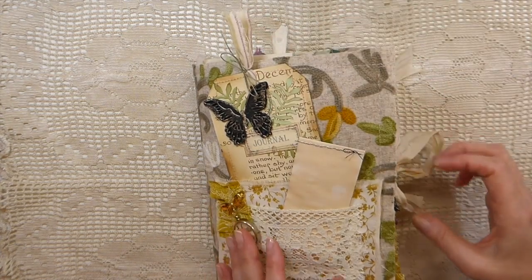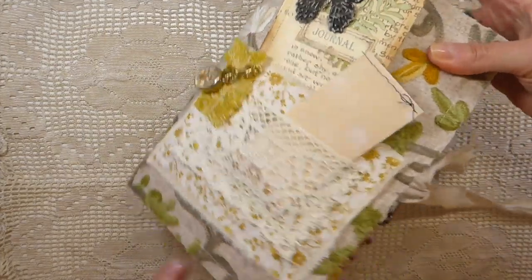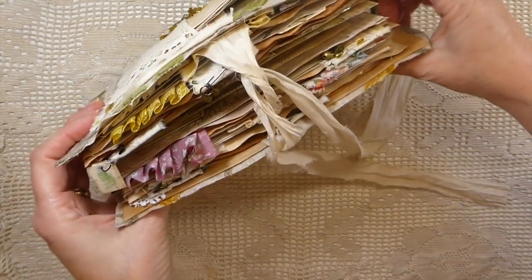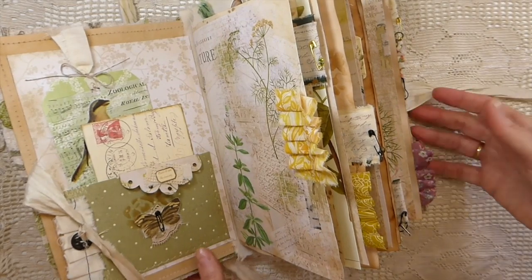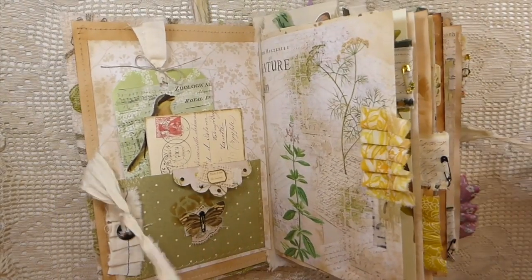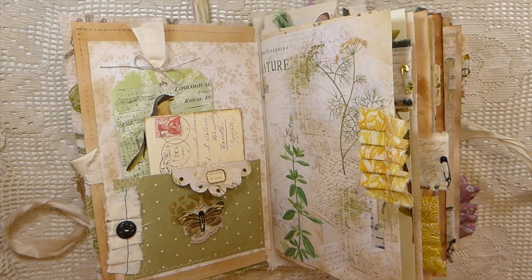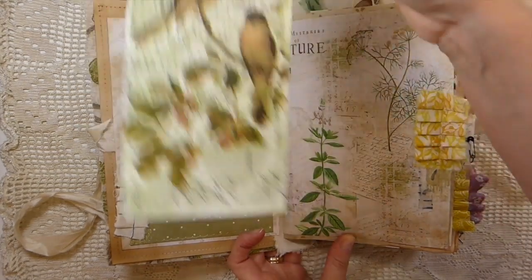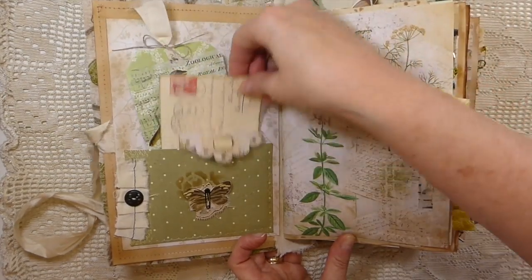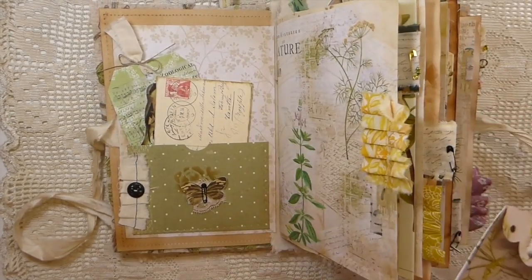The closure on this is silk. Let me just show you from the side — I've tried to add some little dangles and things of interest. A lot has gone into this journal because these are things I've been working on for several months and pulling together. There are a lot of different techniques and I'll try to point those out as I go through. On the front I've just made a little decoupaged tag with a faux vintage postage postcard.